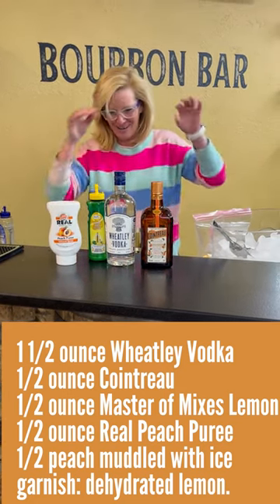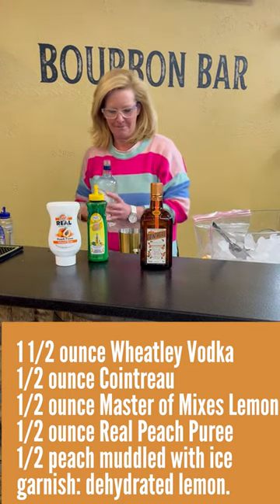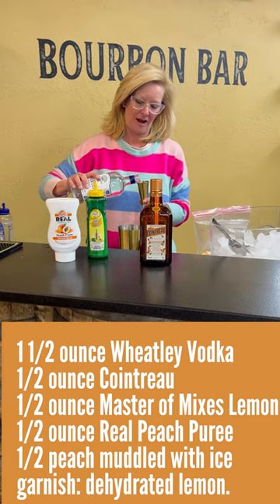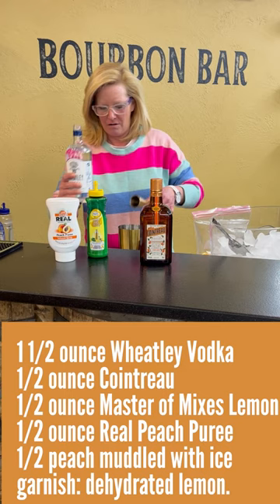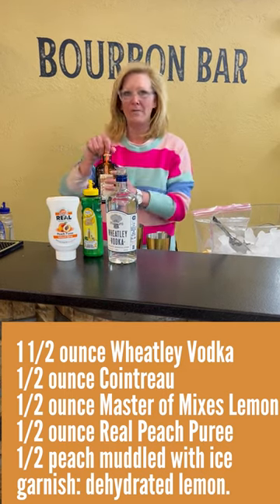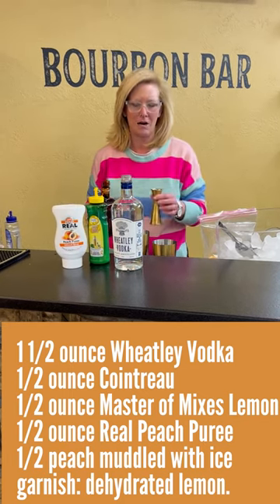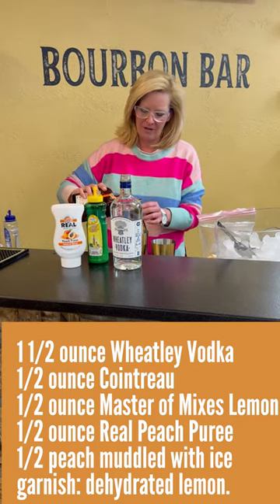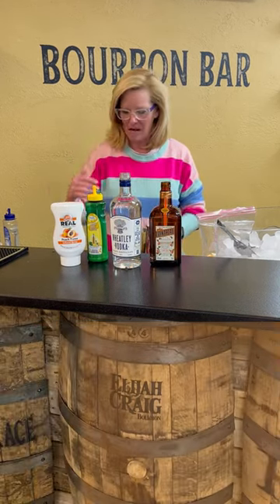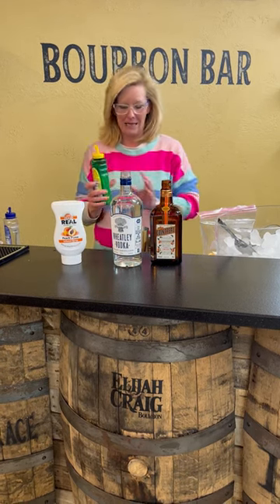So we're gonna use one and a half ounces of Wheatley Vodka. Like I said, this guy runs Buffalo Trace — I think he knows what he's doing, he can make a good vodka. Then I'm gonna use a half ounce of Cointreau, beautiful orange liqueur. Perfect for any kind of margarita, things like that. If you want to add a little bit of orange flavor to an Old Fashioned, that's how to do it. Half ounce of Master Mixes Lemon.